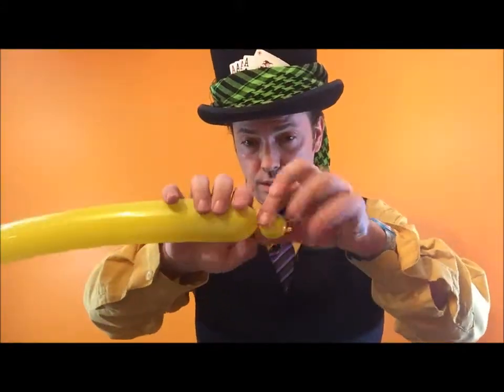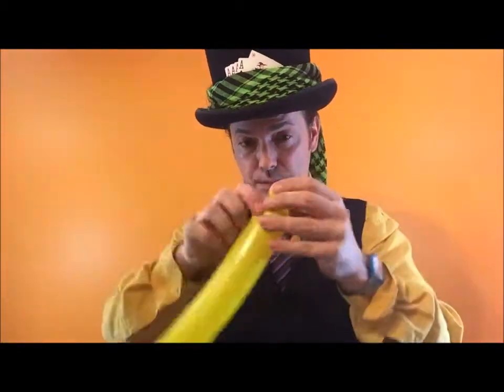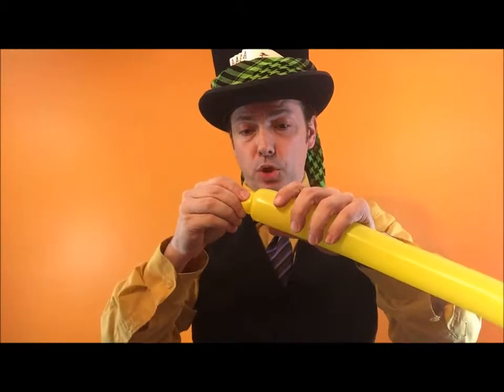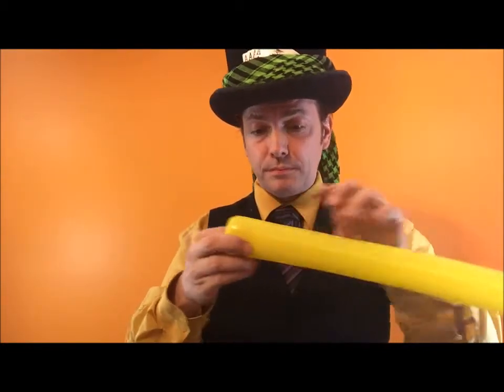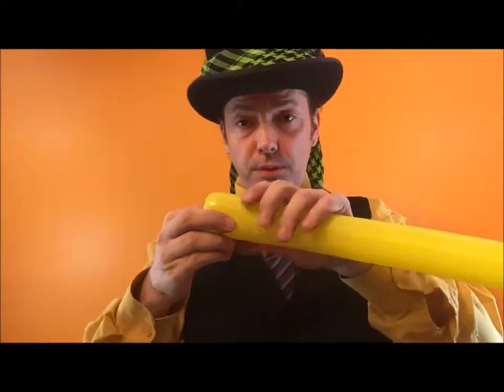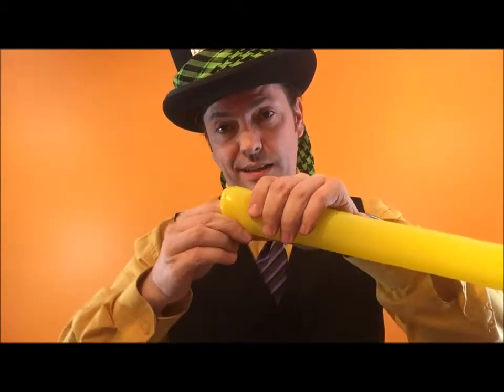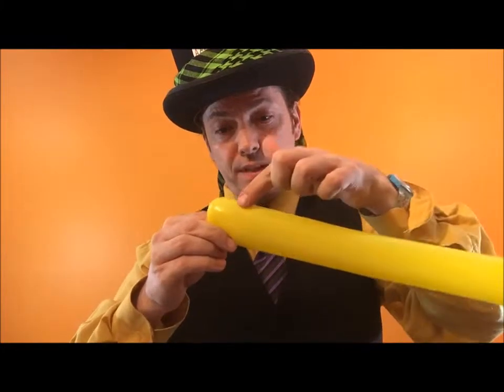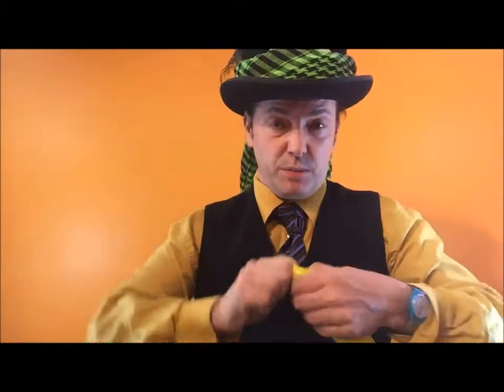Grab one finger bubble. Tie it around a couple of times and push it into the balloon. Now I know a lot of people, a lot of professional balloon twisters will yank their finger out and pop this in here. I'm teaching newer people to do this, and I know you're going to be a little bit scared, so this is a slower but efficient way of doing it.